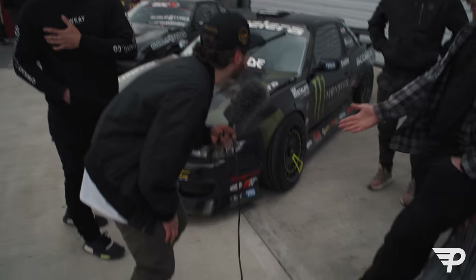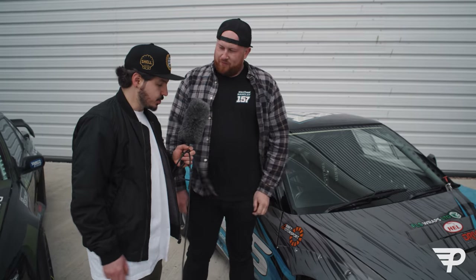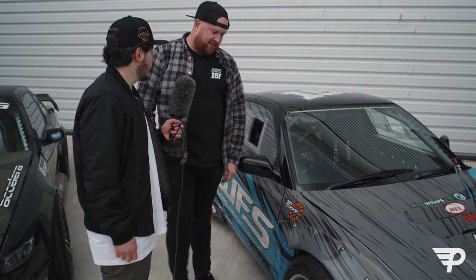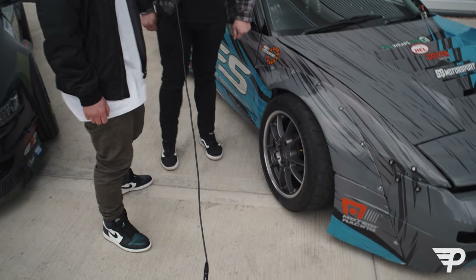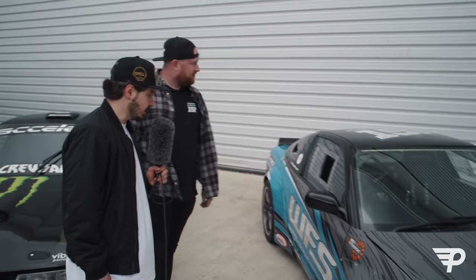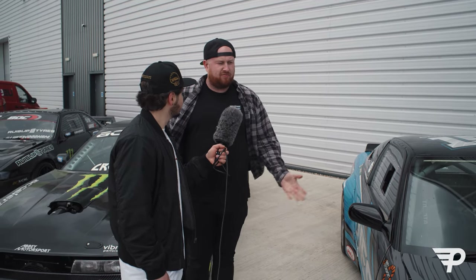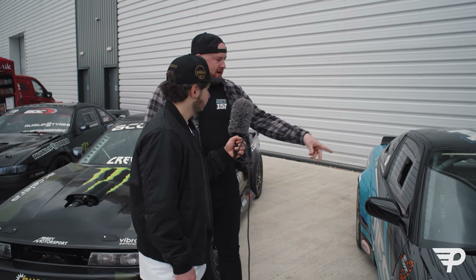We're here with George Barkley - you can see the @157 on the t-shirt. LS swapped drift car, yes! What wheels you on? Mtegi Racing MR152s in the gunmetal finish - they finish the car off, they look savage. So talk us through the car - it's an LS3, it's cammed up, running about 570 horsepower. Running a Quaife 69G gearbox and then a Winters quick change rear end.